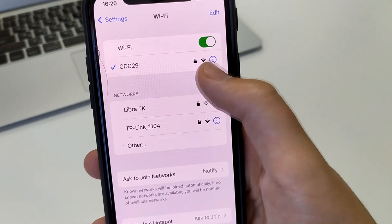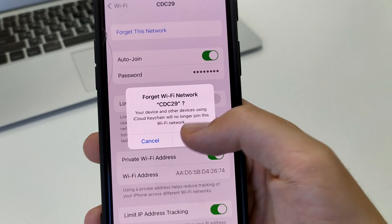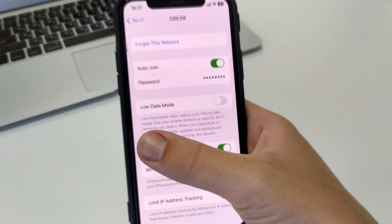Press on your connected network and select 'Forget This Network.' That is, we forget this network, then log into it again — restart the connection, re-access, and re-enter the password.